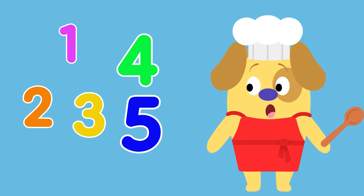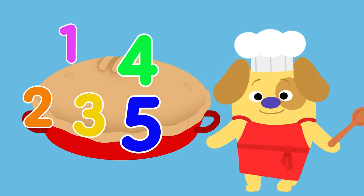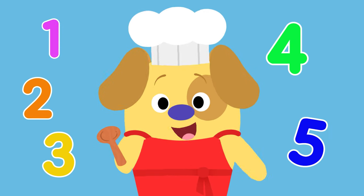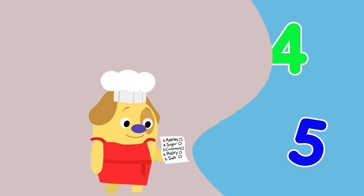One, two, three, four, five ingredients to bake a pie — let's check our recipe! Five easy steps for you and me. That's right, let's check our list before we start.